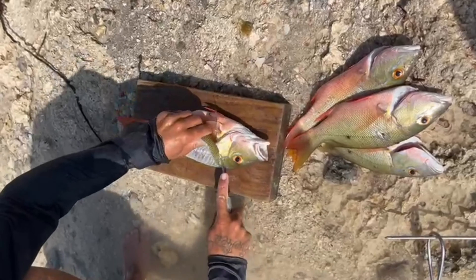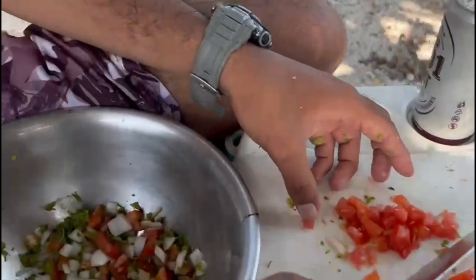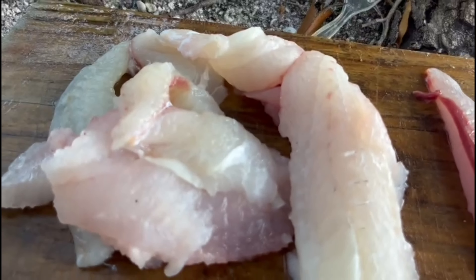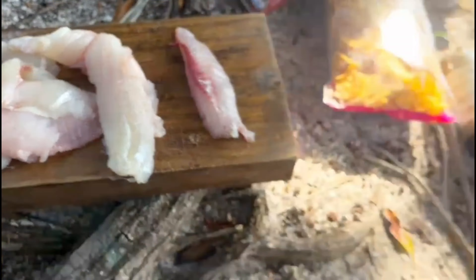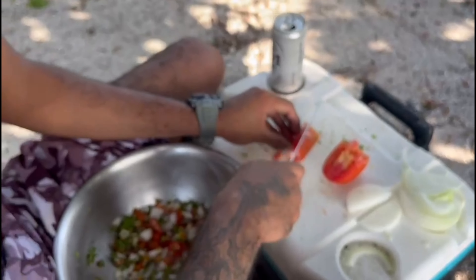Disho got the biggest snapper today. Hey, my boy working on some filet — and there's a lionfish too. Ceviche in the making! Nice filets over here, line them up in the pan, make some ceviche.